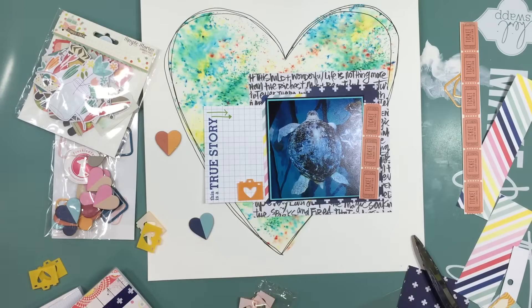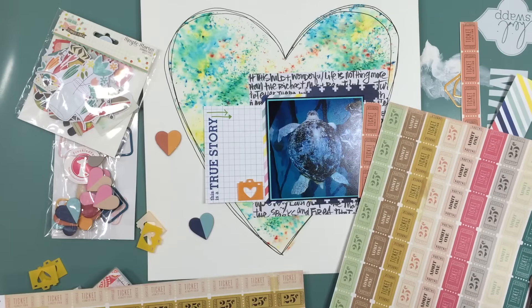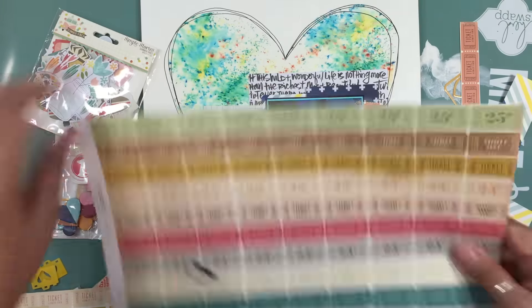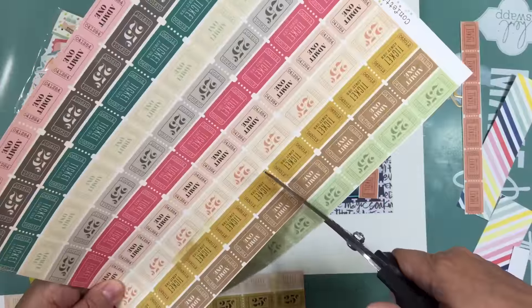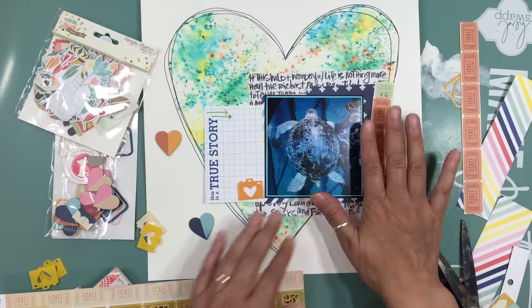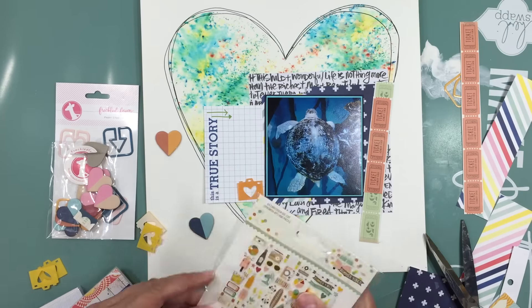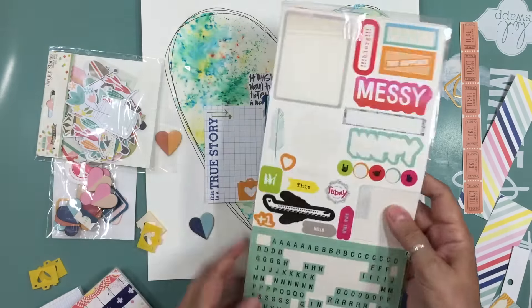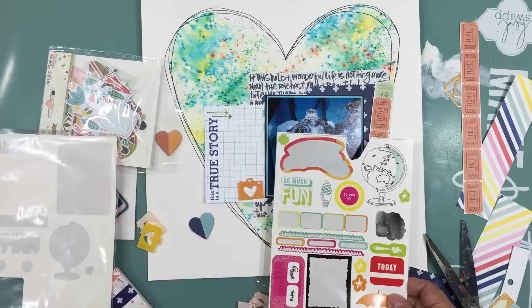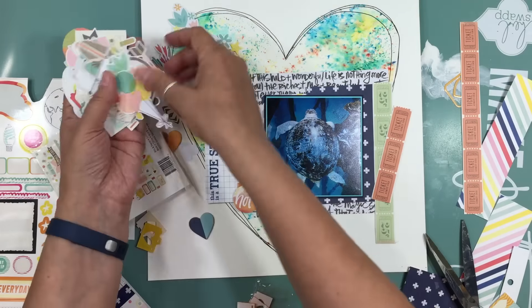The Crate Paper Confetti strips are just some tickets, and I thought that's perfect because we had to buy tickets to get into the New England Aquarium. I'm going to cut out a couple of strips — an aqua and an orange — and kind of zone in on the aquas and oranges for the embellishments.